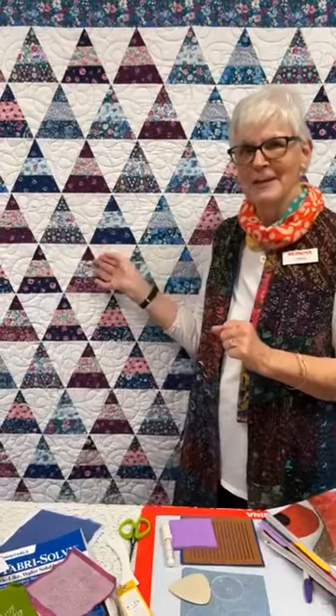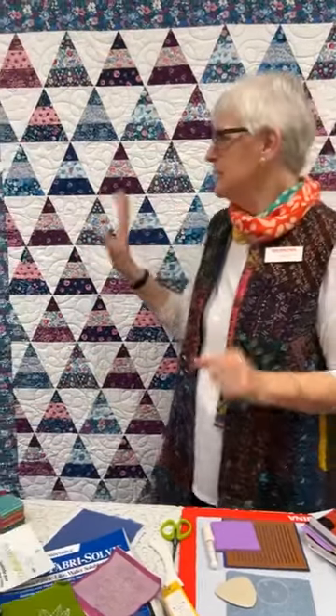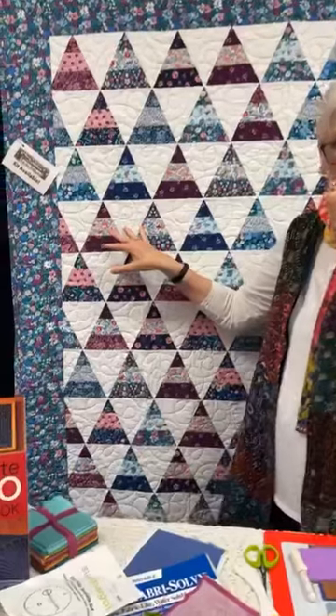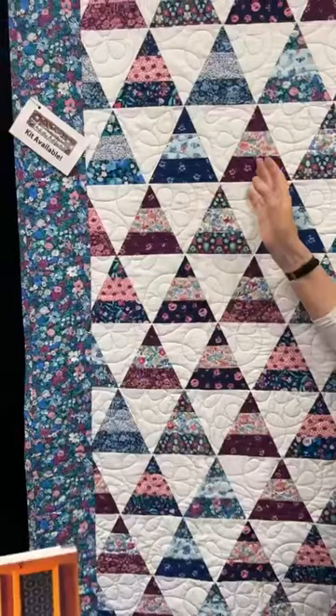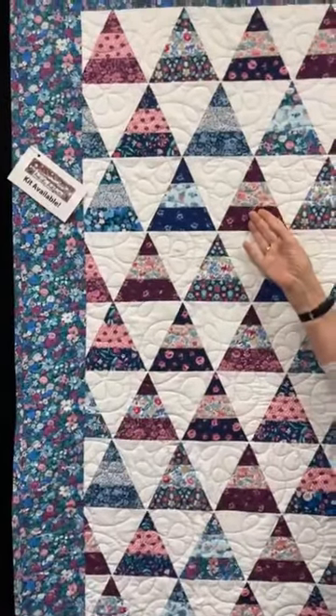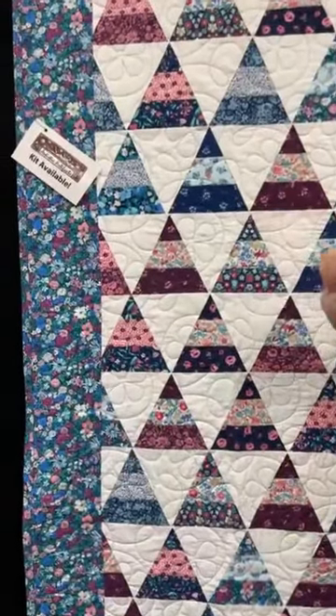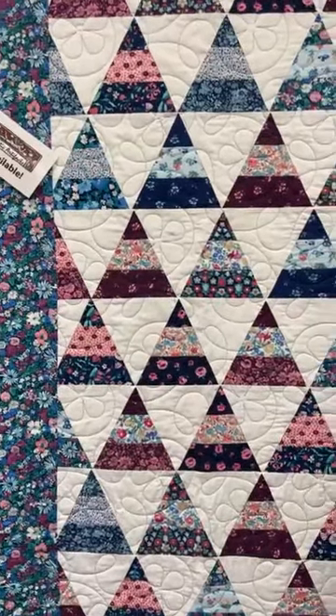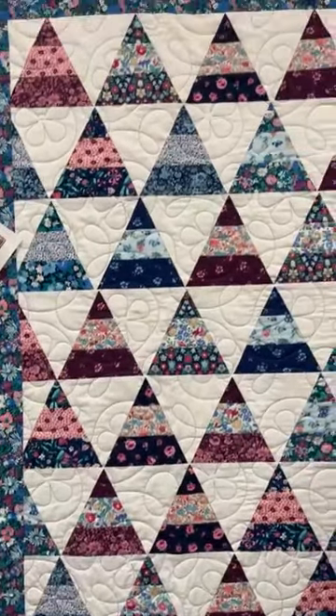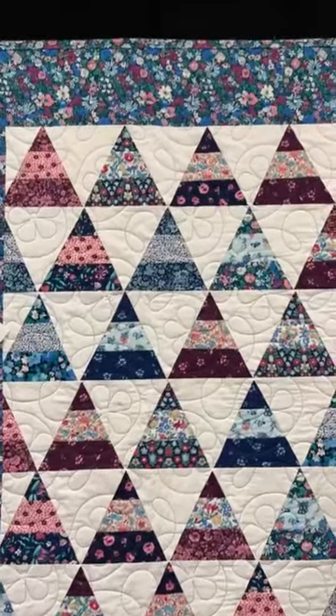One more thing: the quilt behind me — we do have a kit. It's using a pattern from Roll with the Classics, made with Liberty fabrics, but you could make it with any design roll using the triangle ruler. It's Jean Ann's Roll with the Classics.